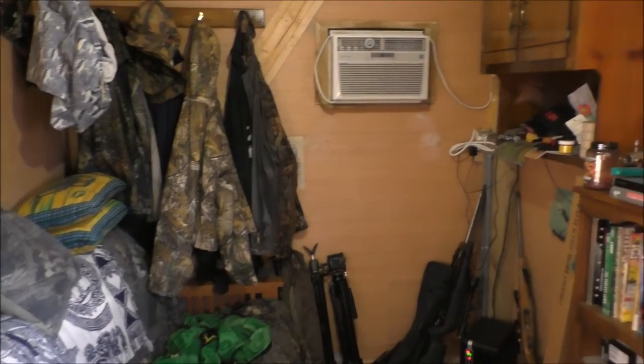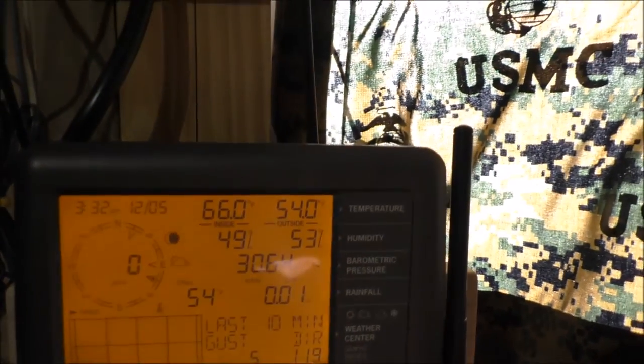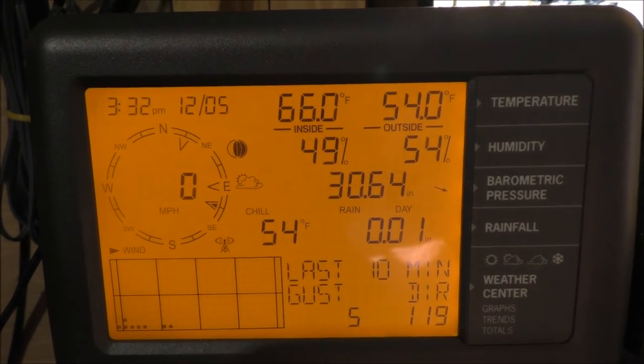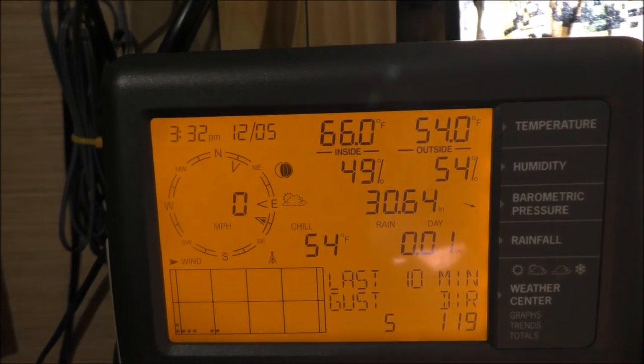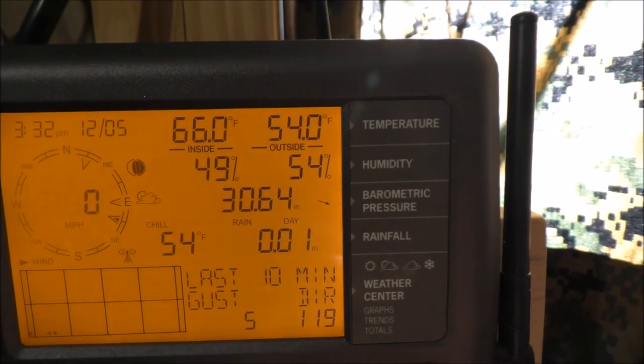Go inside the office — I'll let you look at the Davis. This office is completely insulated. Sorry about the glare. As you can see, the humidity inside the building is 49%. Of course this is insulated and I have an electric heater in here. Outside air is 54% humidity — so it's pretty close, really close.